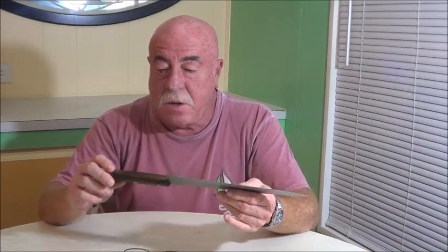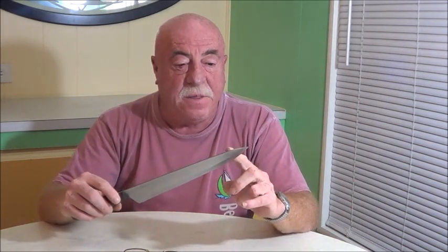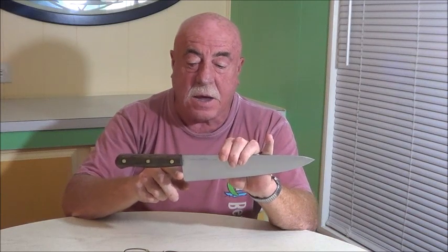Most knives are constructed the same. The very end of the knife is the point. The portion from that back is called the tip — it's not something you use a lot, but you do use it. This part is called the edge, and that's where your cutting area is. This part back here is the heel — that's the end of the knife. This area right here is called the bolster, and this area is the handle. The handle is made up of either wood or some composite material — I've seen bone handles, things of that nature.